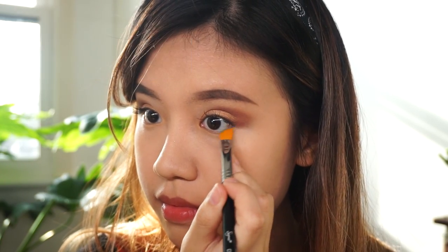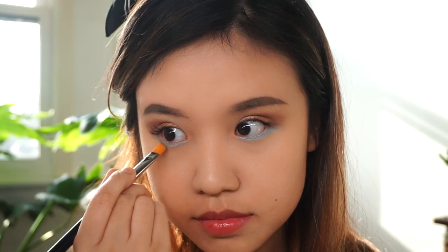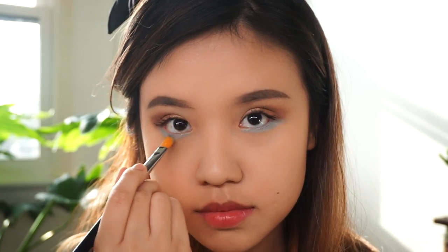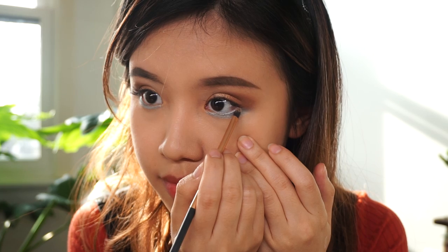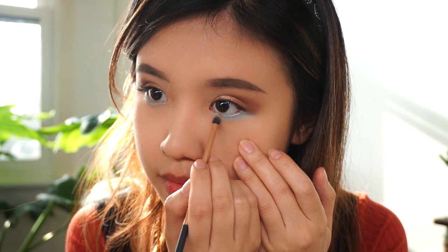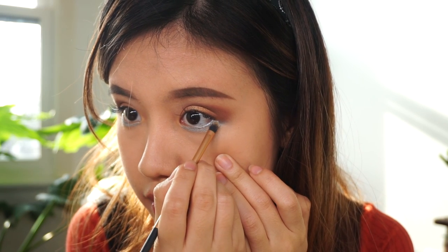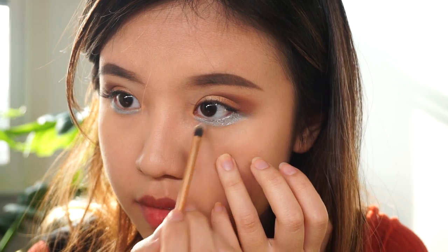I'm gonna dig into this Kat Von D palette and use the sea foam color to apply generously on my lower lash line. Bring that color down more so that everyone can see what a beautiful blue color that is. Then I'm actually gonna finish it off with some glitter — I apply some to my hand first and then coat my synthetic brush evenly, and apply that glue onto my lower lash line. Dab the glitter on top of the glue. I used white glitter with blue reflex in it so it ended up looking very pretty.